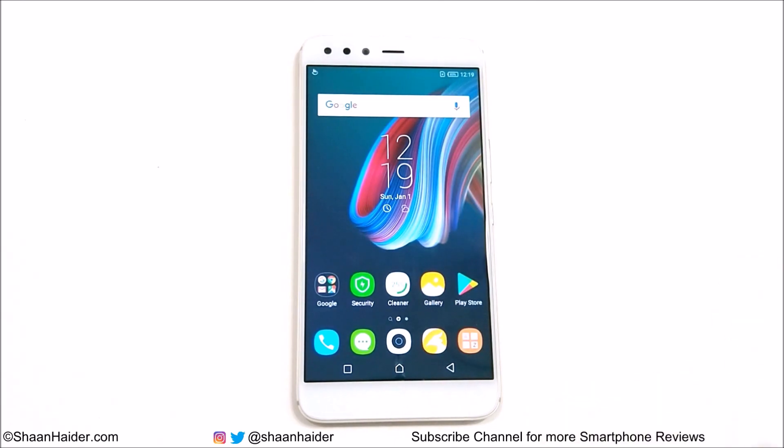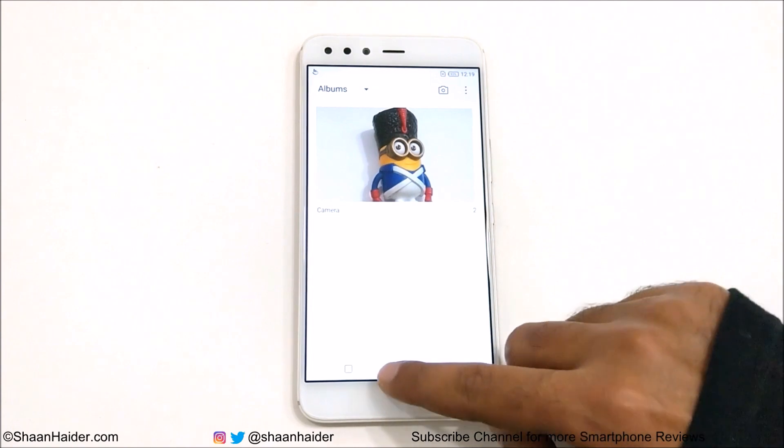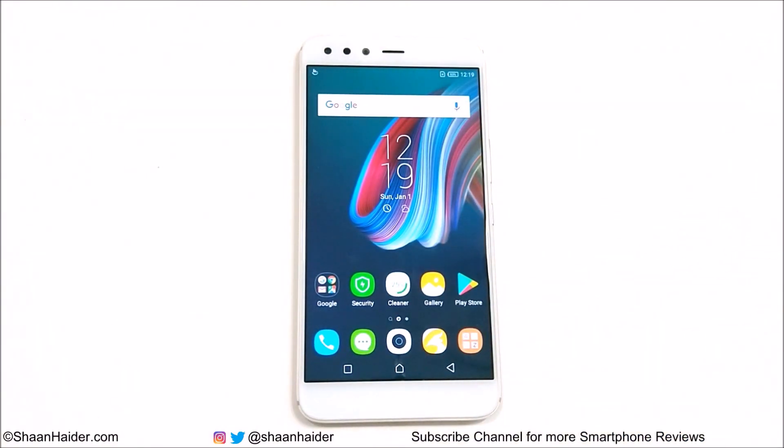I'm going to show you how to perform a factory reset or hard reset on your Infinix 05 if you no longer have access to the device. Keep in mind that whatever content you have on your device will be deleted — your gallery, apps, everything installed, and whatever you have on the internal storage will be wiped.